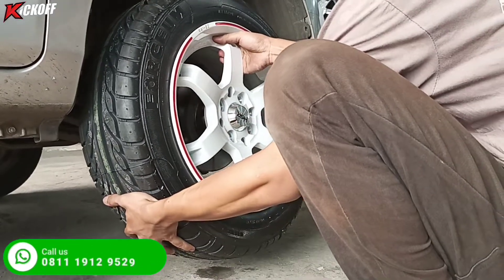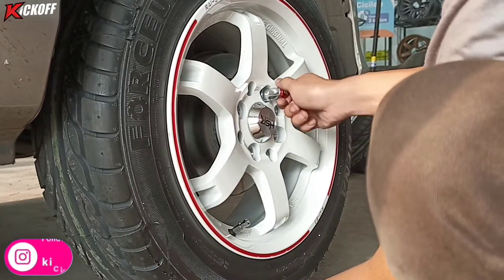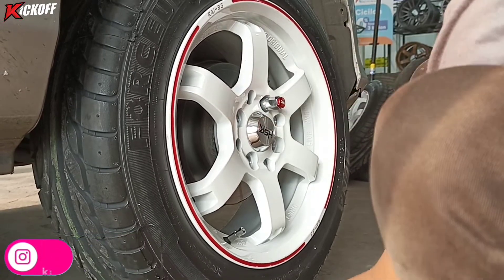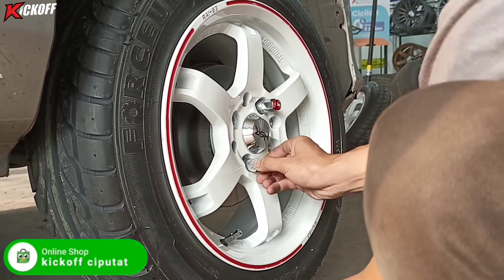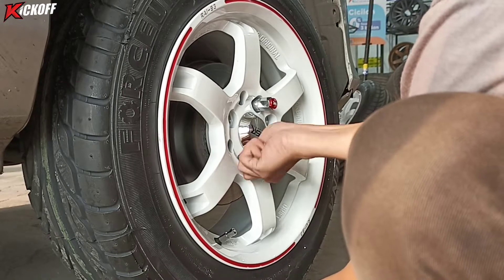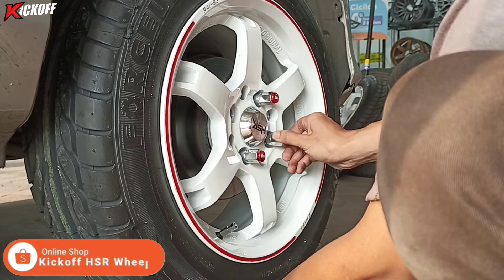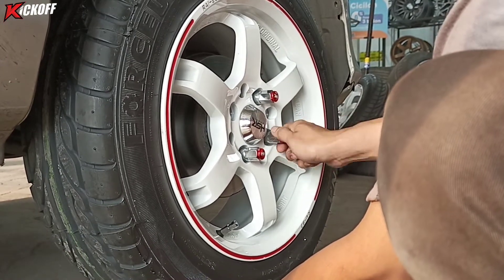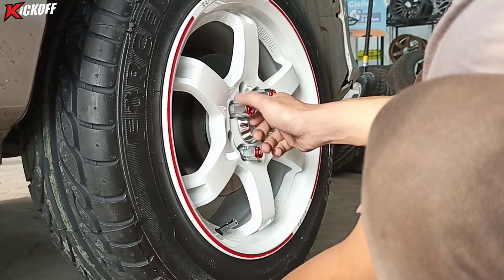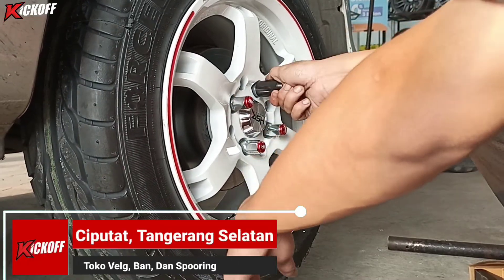Langsung kita pasang aja velg barunya. Pemasangannya harus benar, gak boleh salah, karena tipe bannya ini rotasi. Dari model velgnya sendiri ini keren banget, palangnya model JDM style. Velg terbaru dari HSR Wheel, tentunya original design, di toko lain atau di merk lain gak ada model yang kayak gini. Selain cocok untuk mobil Sigra, ini juga cocok untuk Brio, Jazz, Yaris, City, Mobilio, Baleno, Karimun, Agya, Swiss, Picanto, Mazda 2, dan mobil lainnya dengan PCD 4x100, bisa digunakan juga untuk Avanza, Xenia, Livina, dan lain-lain.